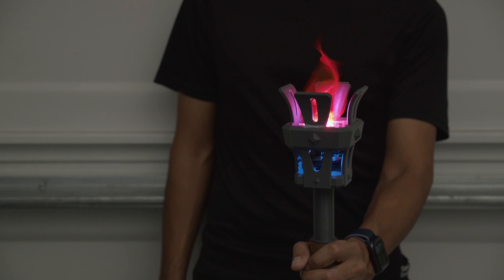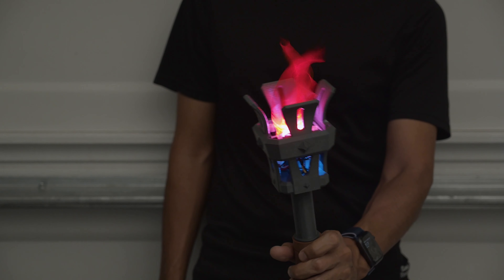Hey, what's up folks! In this project we're building an LED torch using NeoPixels and CircuitPython.